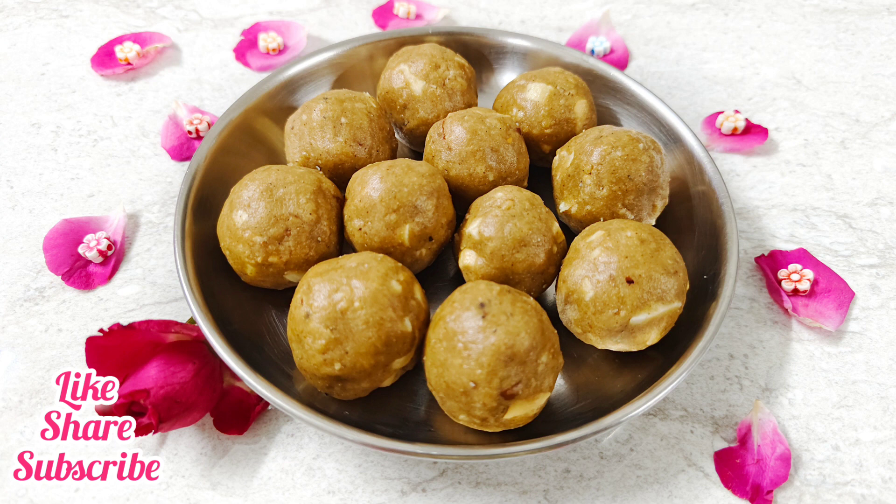Please give us feedback about this healthy recipe. If you are interested in healthy recipes, subscribe to our channel and share the video. Thank you.